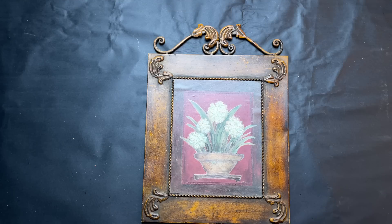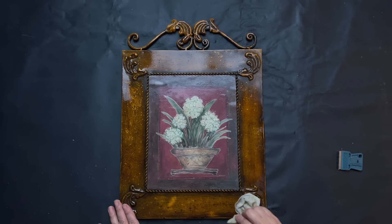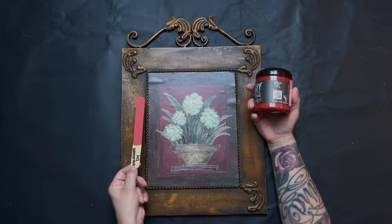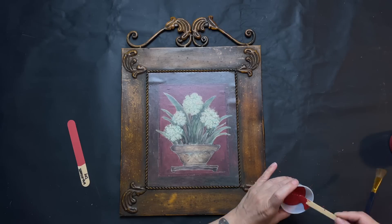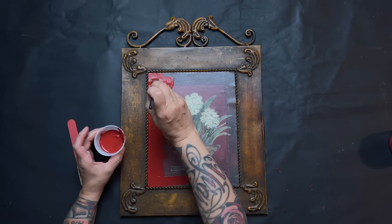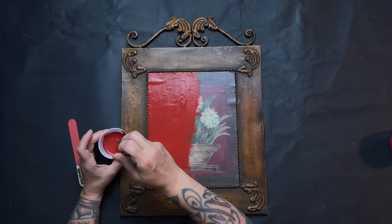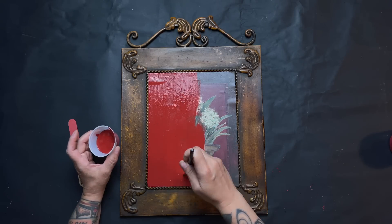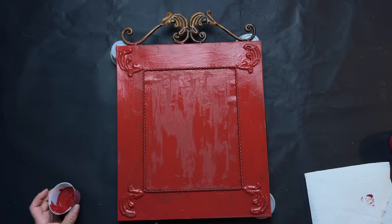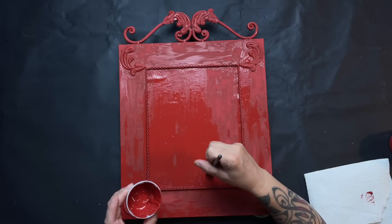Project six is a vintage seed packet sign. I got this old tin piece — the outside is tin but I'm not sure what the picture part inside is. I cleaned it up and decided to use Marquee red from the DIY paint. At first I was just going to paint the inside, but as I was painting it evolved and I decided to go ahead and paint the whole thing. I did a solid coat on the inside but was very haphazard with the outer portion, letting some of that rustic part shine through.